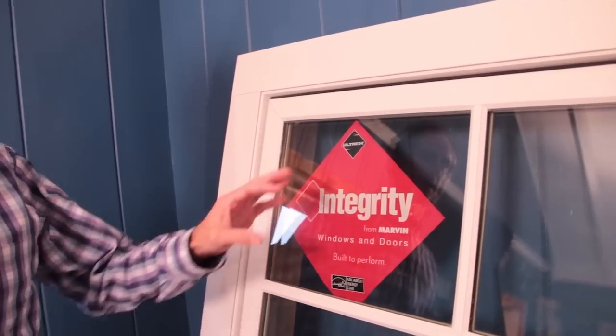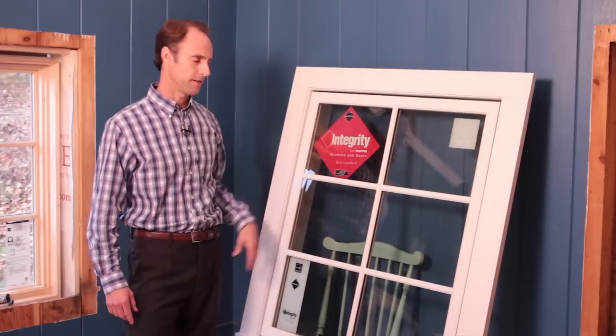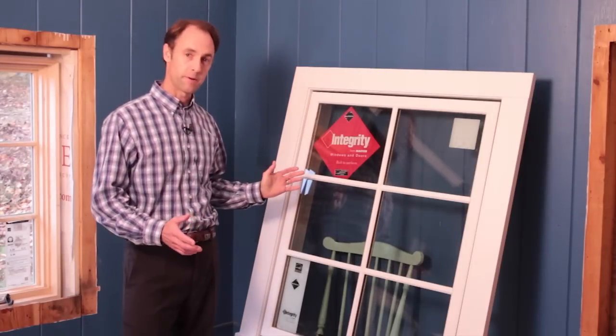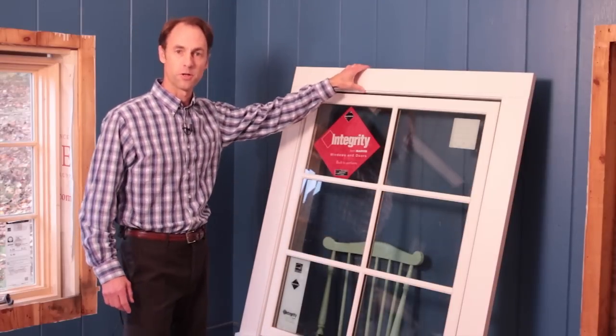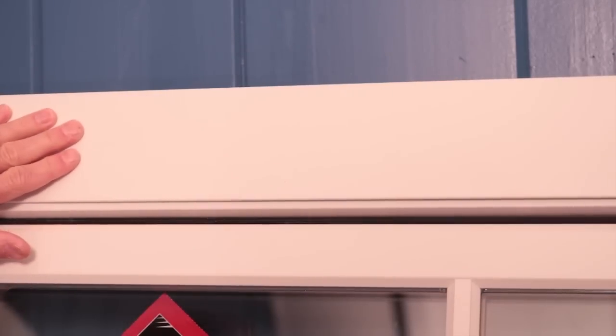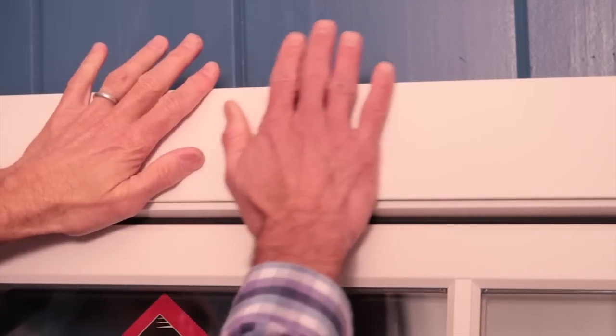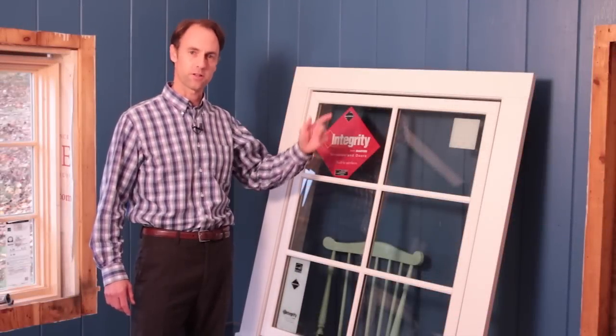What we're here to talk about today is the new casing from Integrity. This product is new from Marvin and we're really excited about it for a number of reasons. First of all, it's the general durability of the Ultrex product itself — it's incredibly strong. The acrylic finish on this casing is incredibly durable and really great looking. Best of all, this casing is easy to assemble. Let's take a look.